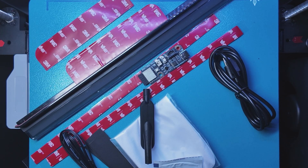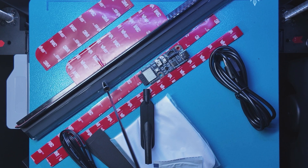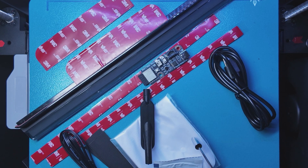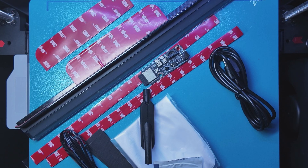First, let's answer the question that everybody always asks: what's in the box? So we have the Panda Status bar itself, the wireless control module, a USB-C cable, a cleaning cloth, an alcohol pad, the LED cable, some fabric strips to hold down the wires, several 3M adhesive strips — and there are already adhesive strips on the Panda Status bar itself.